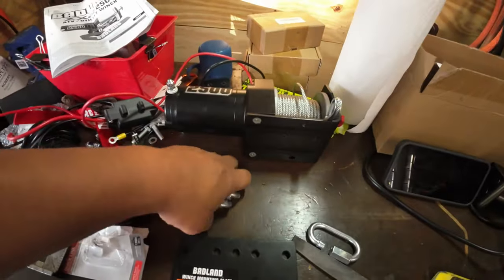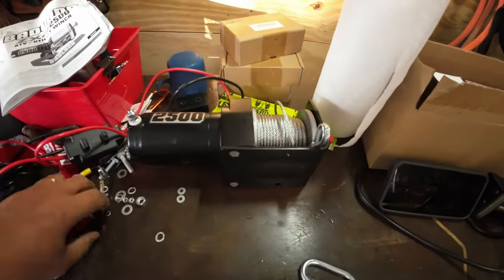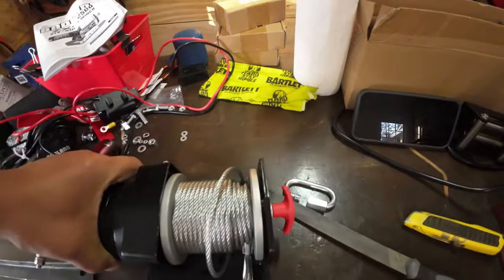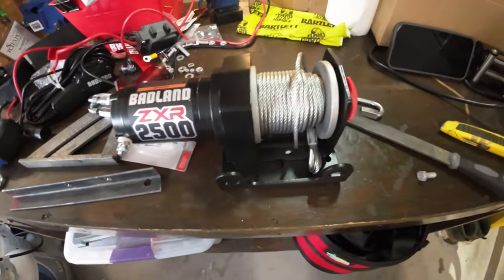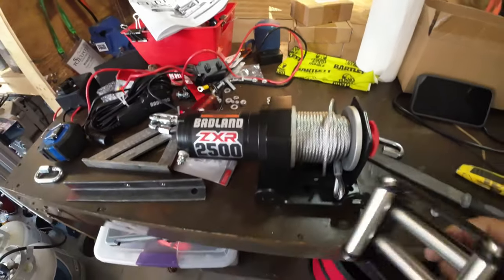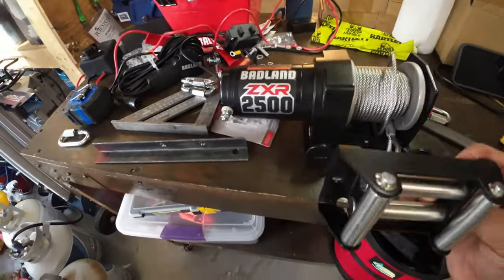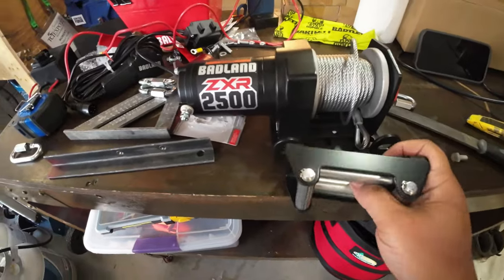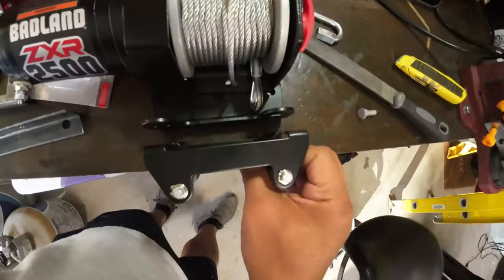The winch is going to sit on top of the plate like this. It also has this roller piece that comes with the winch — it's the guide for the wire — and that's going to be connected on the back side.